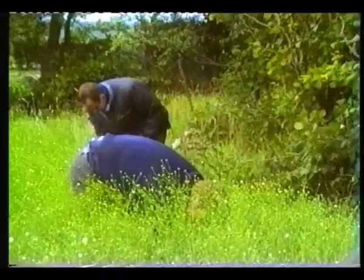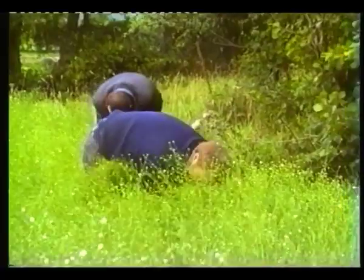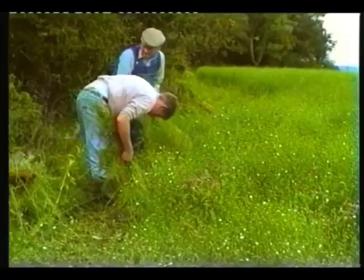The harvest weather which Tom had hoped for did not come, as the end of August again brought rain and wind. On the 1st of September, the men decided to start pulling the flax.